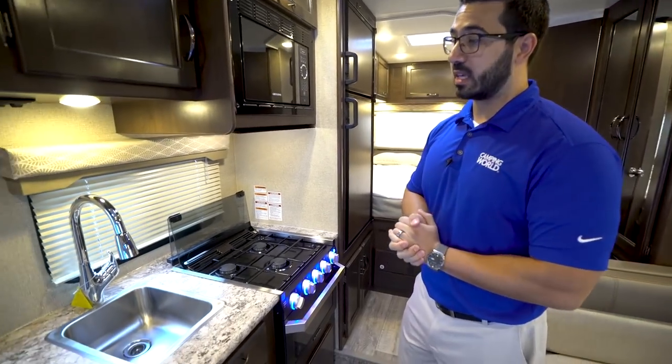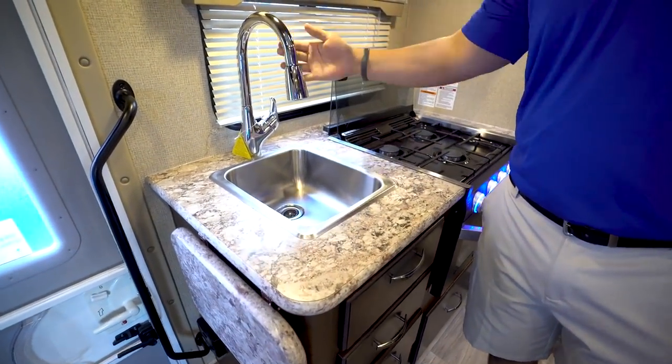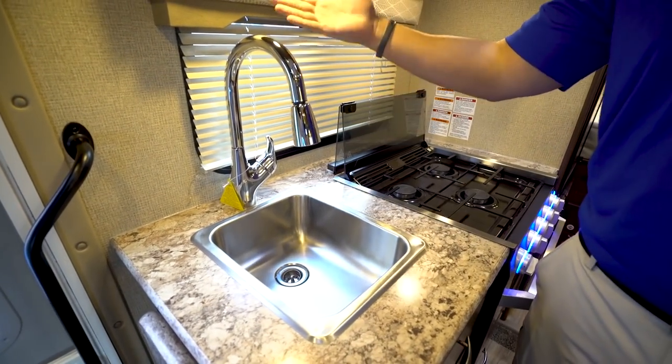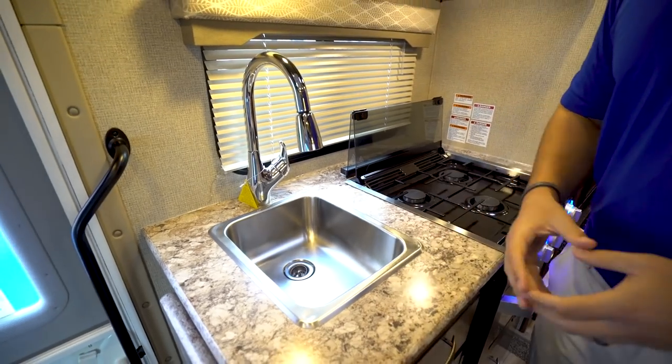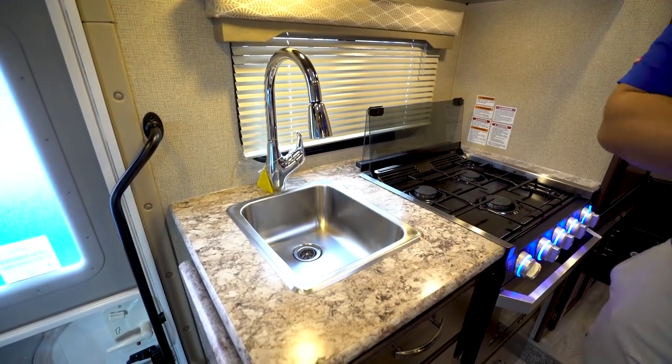Let's start off right here in the kitchen. You'll notice you have the single bowl sink with the high rise pullout faucet. Even though it's not a huge sink, you do get the larger faucet, so it's pretty easy to wash and rinse your dishes, even though it just has the single basin.